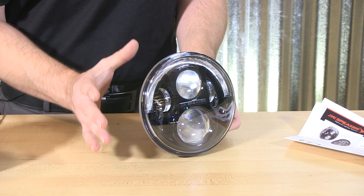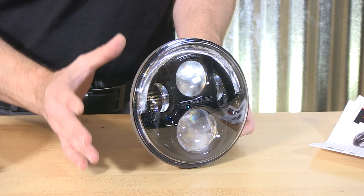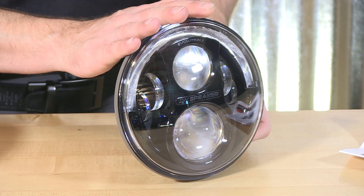So there you have it — the JW Speaker 8700 Evolution J Series headlight kit designed just for the Jeep application. I'm Chris, thanks for joining us here on SirenNet — back to you Stuart. JW Speaker and Chris and Jeep, what an amazing combination here on SirenNet. Check out all the tech specs. I'm Stuart, and as always, many thanks for watching SirenNet TV.